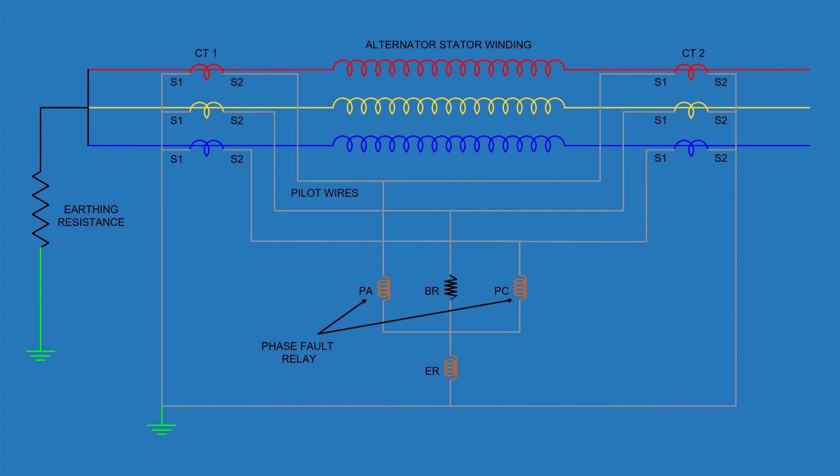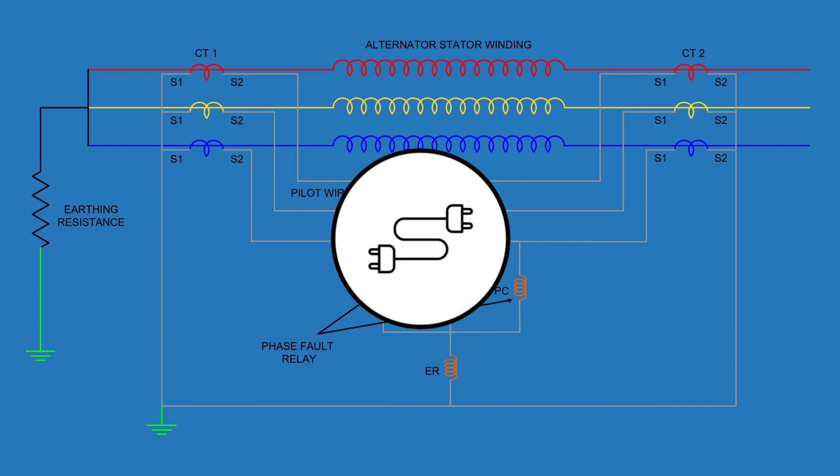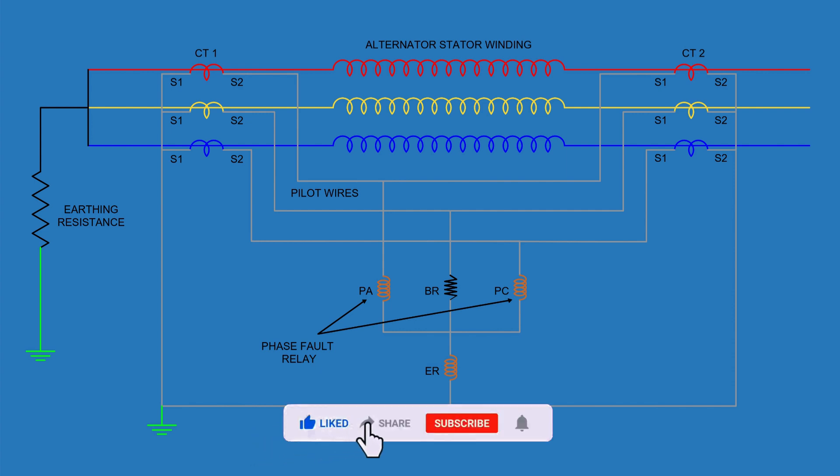Welcome back to Electrology, the place where electrical engineering comes alive through clear concepts and sharp visuals. Hit that like button, drop your thoughts in the comments, and stay tuned till the end — there's a lot of subtle but powerful learning in this one.